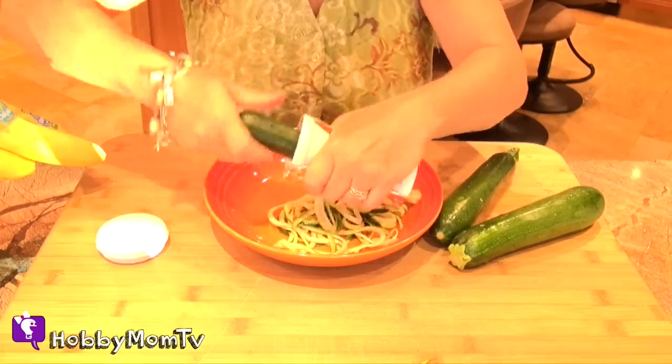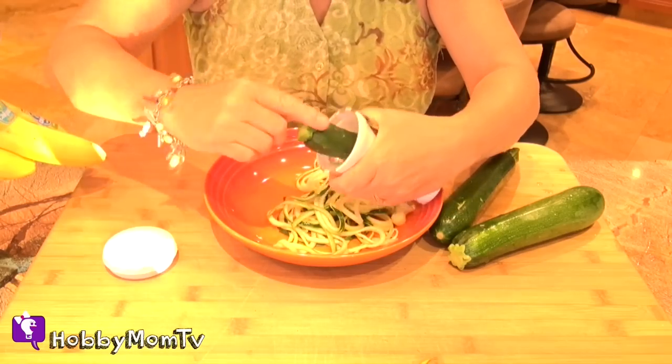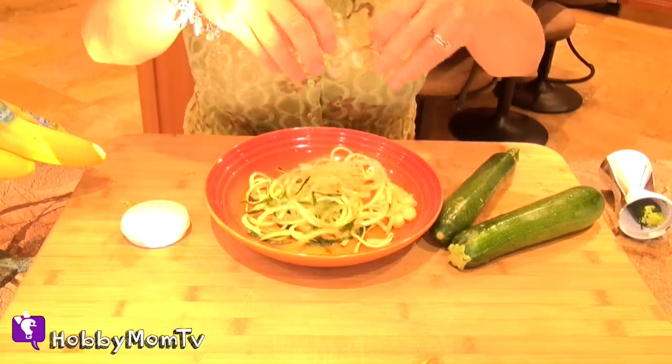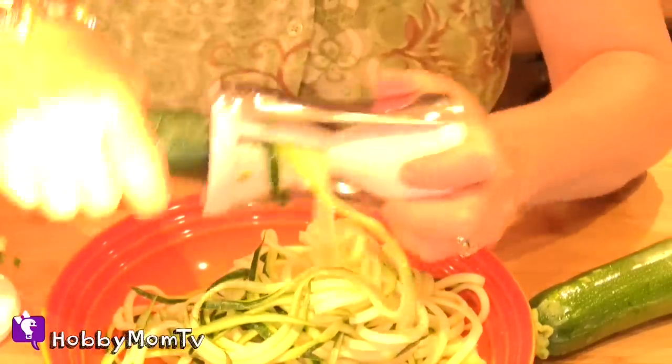That is so awesome. I really wish I worked that fast. Then you're going to put the cap on when it gets to the end. Wow, we got our spaghetti strands. Add a zucchini. I imagine you can do this with cucumber too and make it so pretty in your salad.